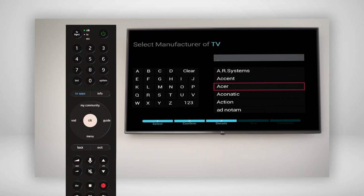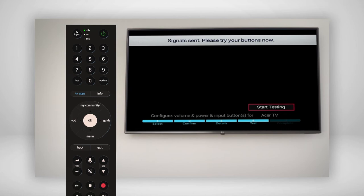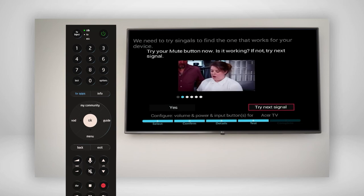If the manufacturer still doesn't appear, select Don't Know Model Name on the left side of the screen. Next, select Start Testing to program the IR command to control your television. Follow the on-screen instructions, then press Mute on your remote. If the mute feature is working, select Yes. If not, select Try Next Signal and follow the prompts on screen. Keep repeating this step until the test succeeds.